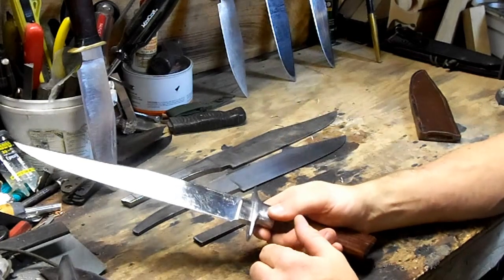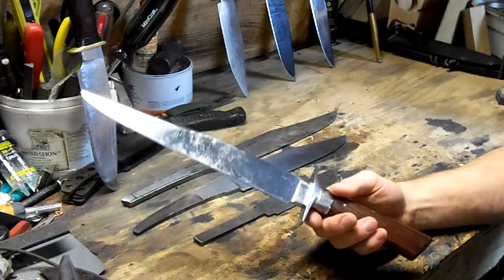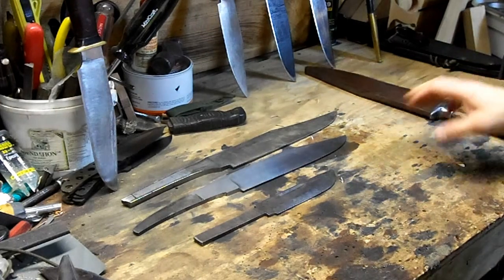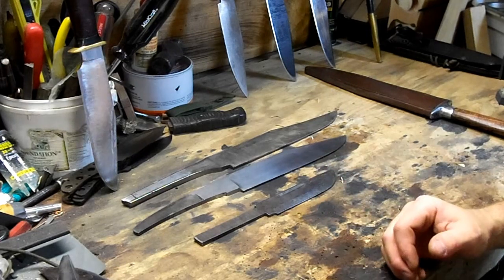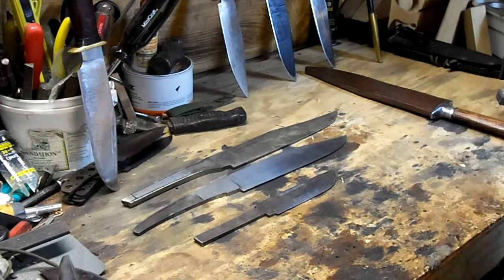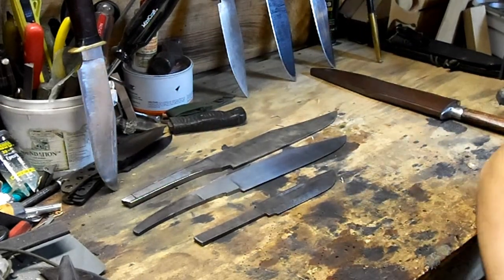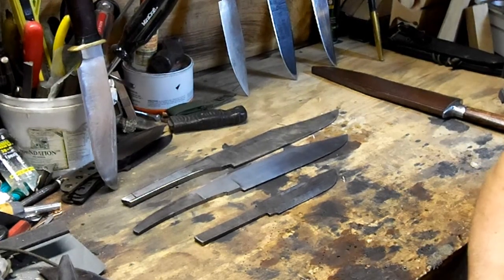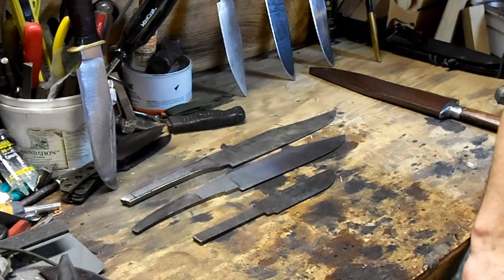I think the balance on a narrow tang knife has the potential to be better, depending on how it's made. I also think you have the chance to have less overall weight for a given blade length. I can make a knife three or four ounces lighter overall, just as strong and rugged as a full tang, with a narrow tang knife, and still have a little more leeway with what I do with the handle. That's about it on narrow tangs. I like narrow tangs, I like full tangs, but on the bowie knives I make they're generally all narrow tangs, because I think that's a superior way to make a blade when you do it right.